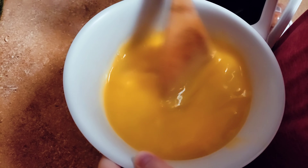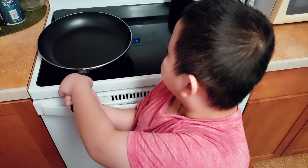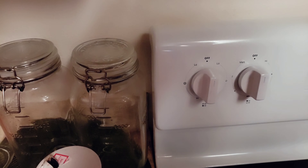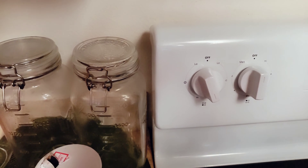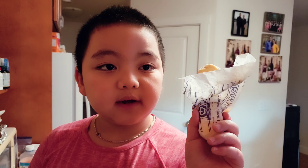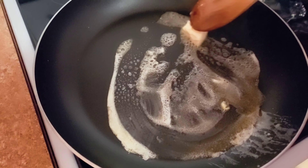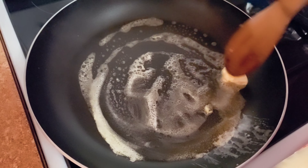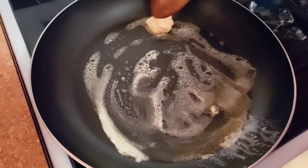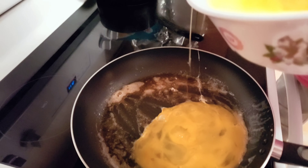They're ready to be cooked. I got the pan and I'm gonna turn on the stove. I'm gonna put butter in the pan. I'm gonna pour the egg in it.